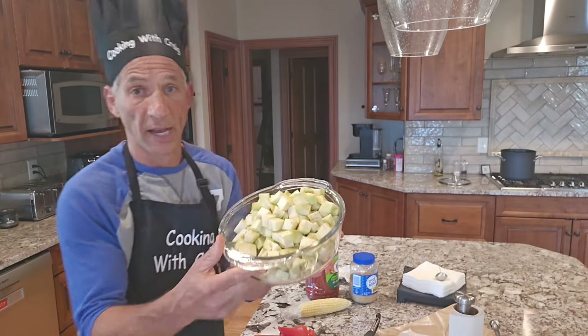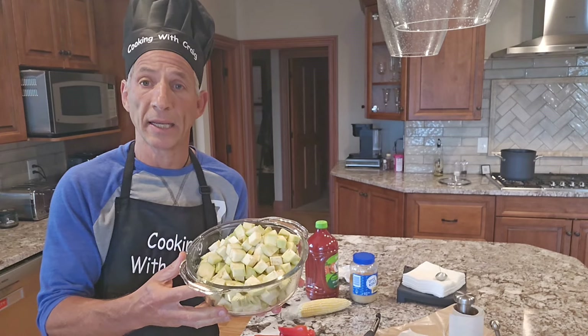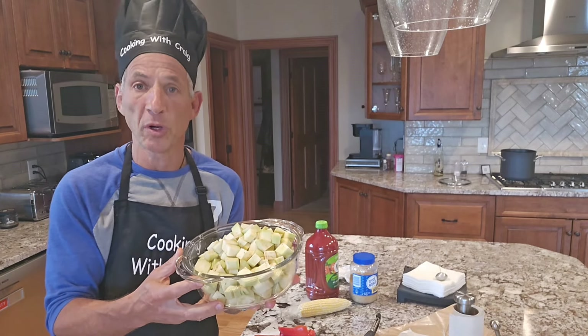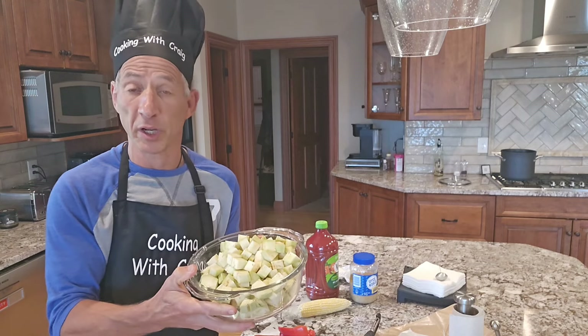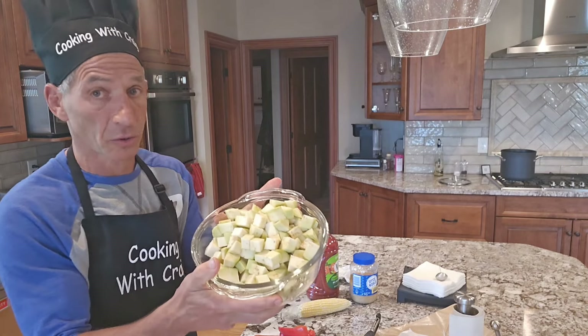Now that I have my eggplant all diced and ready to go, the reason I used eggplant instead of potatoes is because it's hearty — it makes the soup more of a thick stew so you feel full when you eat it. It's also a lot better for your kidneys than potatoes: low in potassium, low in phosphorus, all that good stuff. Eggplants are delicious, particularly for a kidney diet.